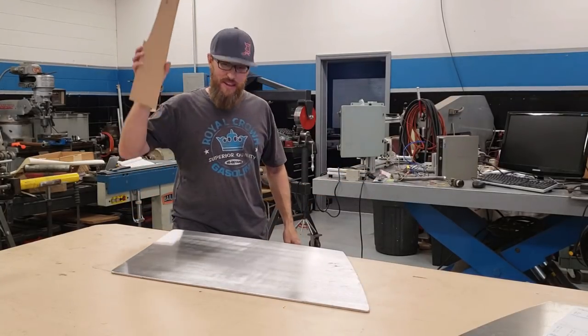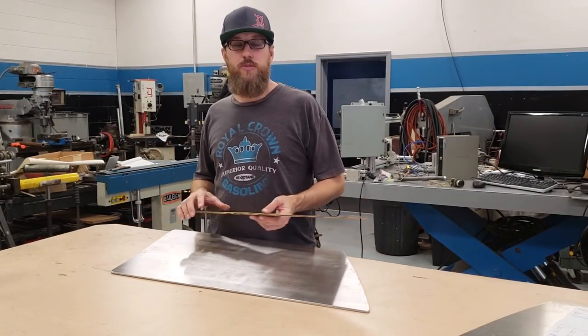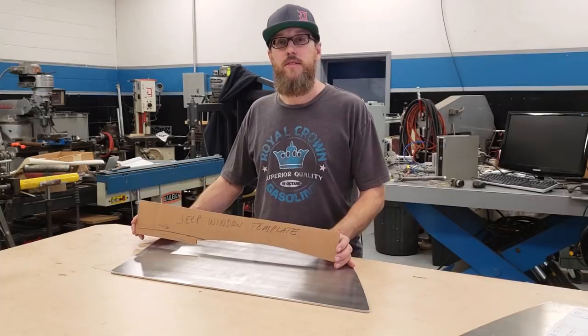Yeah, part two baby! Alright, what's up guys, James here, Spiral Design Works YouTube channel. We are working again on the WJ side window project. Watch part one if you haven't.